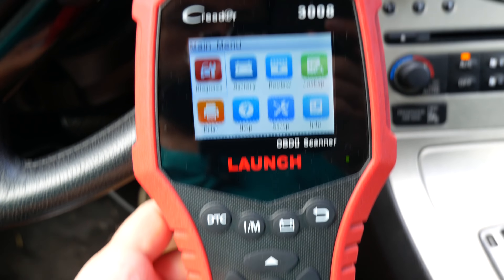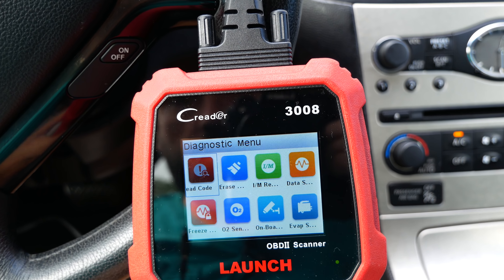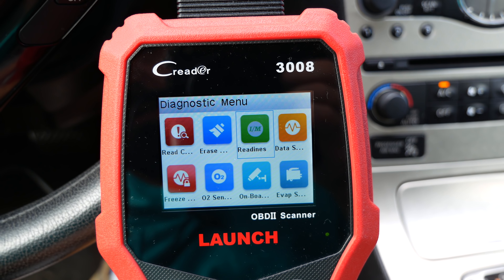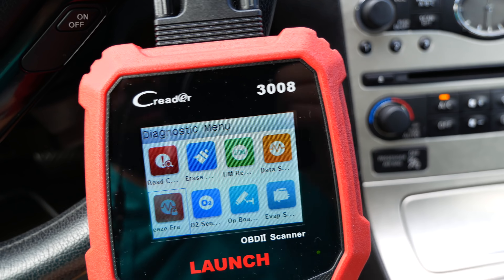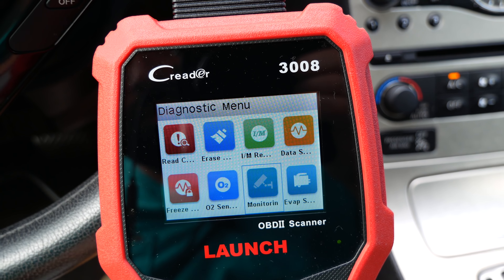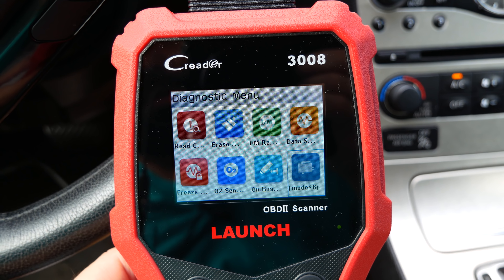Going into the Diagnose menu, we can see the different diagnosing options available: read engine codes, erase engine codes, emission readiness, data streaming from sensors, freeze framing, O2 sensor readouts, onboard monitoring, and the EVAP system. It has quite a few options to choose from.